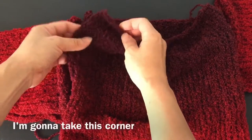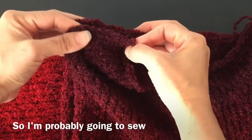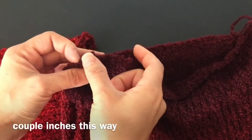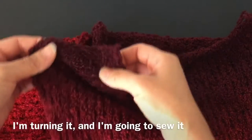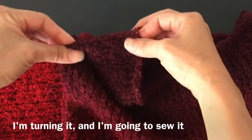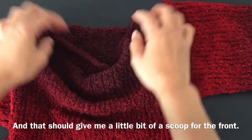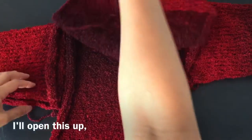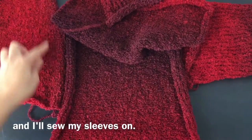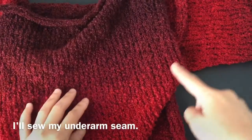Now if I were to just sew it straight across, I'd end up with a boat neckline, which I don't really want. So I'm going to take this corner and pivot it — sewing a couple inches this way, using the side edge of the front, turning it and sewing it along the back edge. I'll do the same on the other side, and that should give me a little bit of a scoop for the front. After my shoulder seams are done, I'll open this up, sew my sleeves on, and then sew my underarm seam.